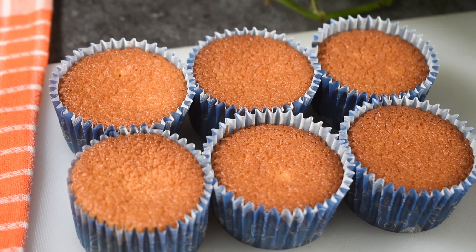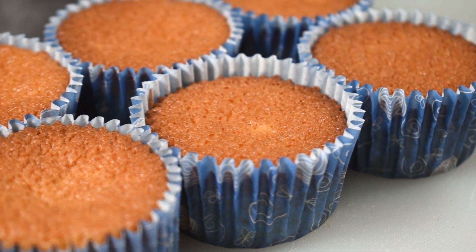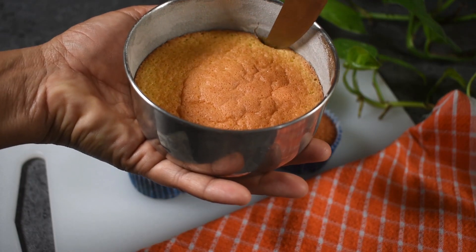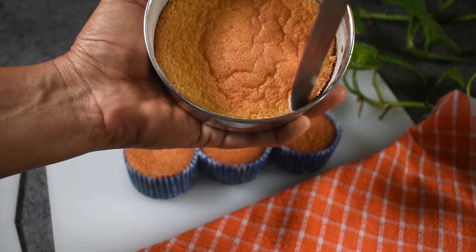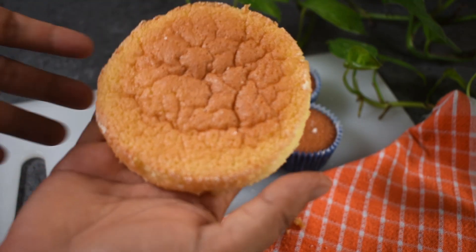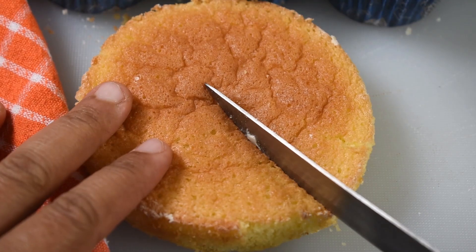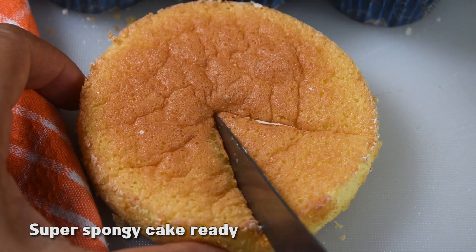You can add any filling or frosting to this mini sponge cake. You can store it in the fridge and eat it within one week.